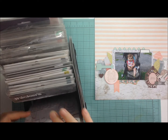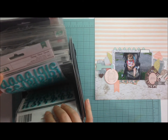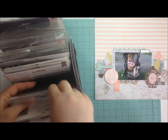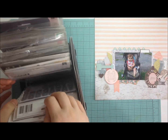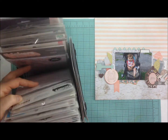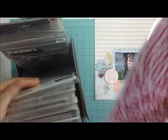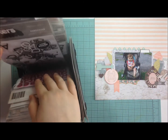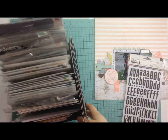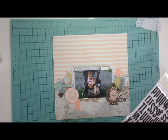Here I'm going through some of my thickers and I struggle with picking a color — do I use blue or aqua, do I go for a pink? I end up picking black foam thickers in the font Doll for my main title, which is 'Pretty Girl.'